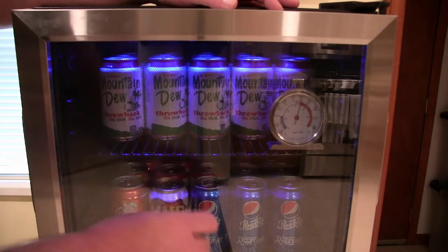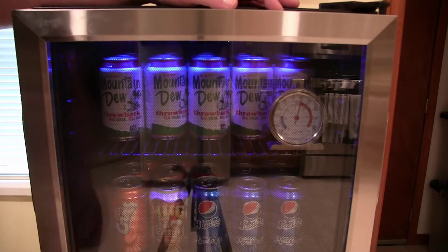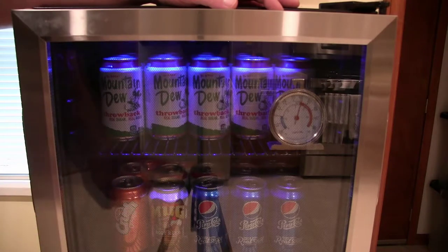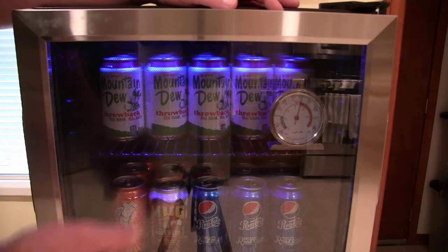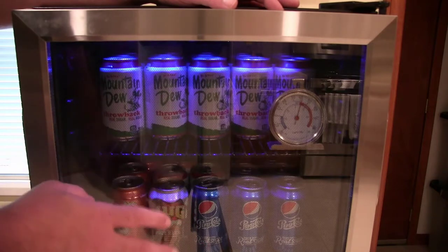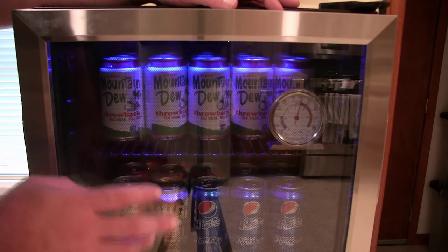So when I got it brand new I turned that dial all the way down, and the drinks were cold but not cold enough — not like a regular refrigerator. So I did a little research and found out how to adjust this to make it work even better and get your drinks down to the temperature where you really want them.